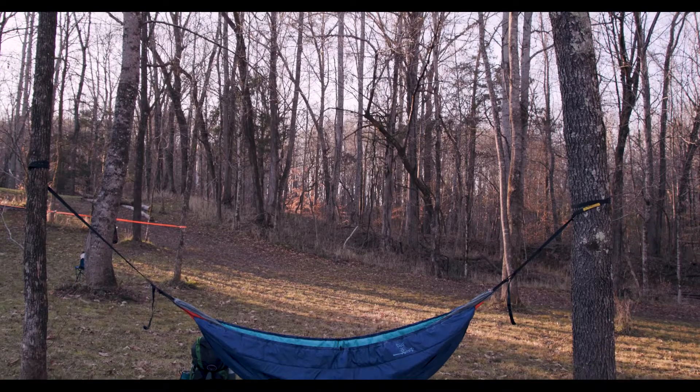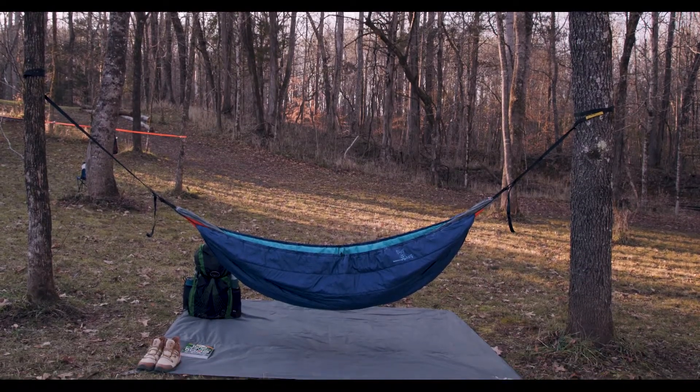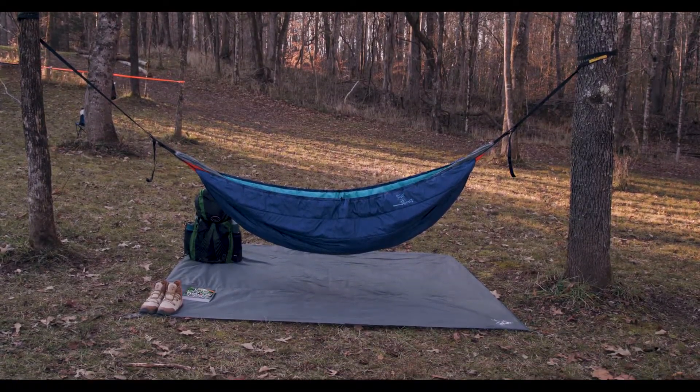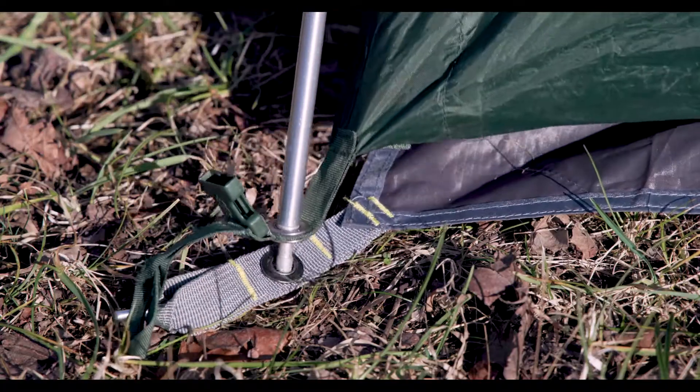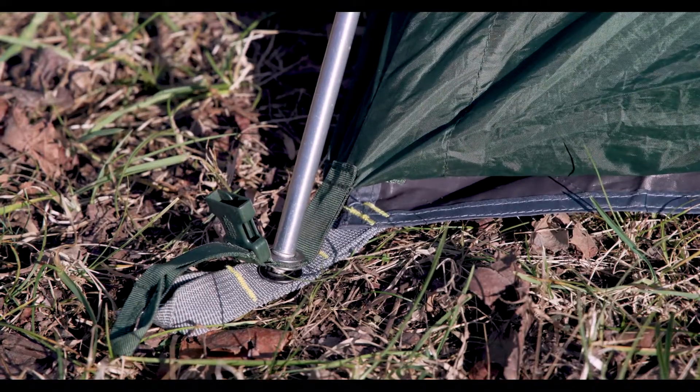If you're hammock camping, then you can set up your hammock above your footprint and kick back and enjoy. If you've packed a tent, then set it up as you normally would and push the poles into the metal grommets so that you're good to go.